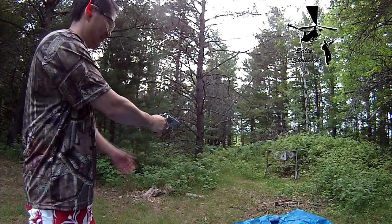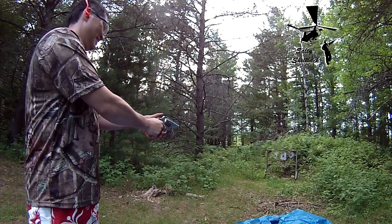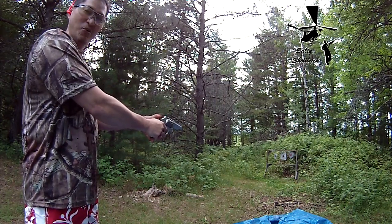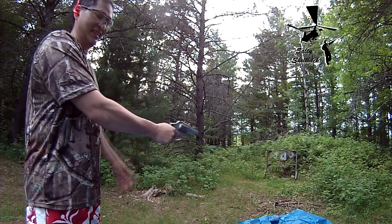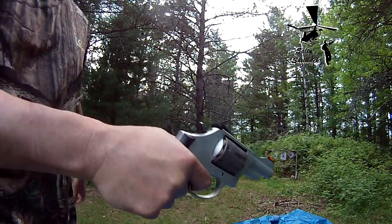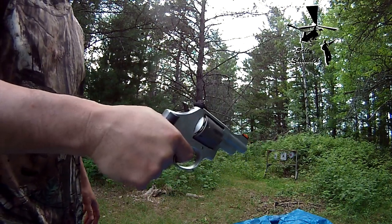It don't work. Yeah, you can't fan this thing. No bueno. No bueno, Tack Bishop. So I tried.